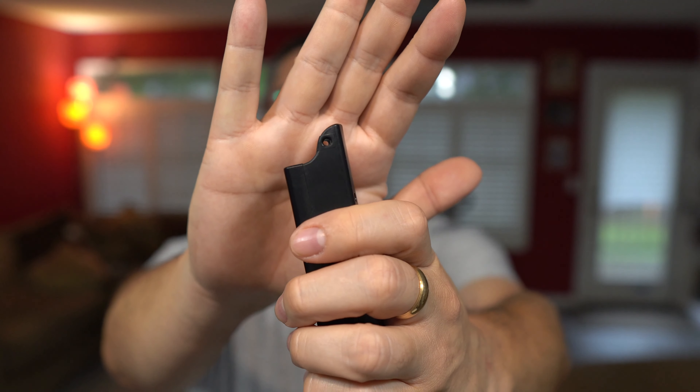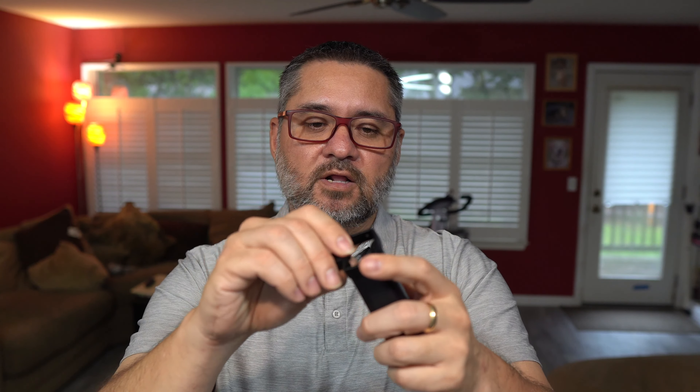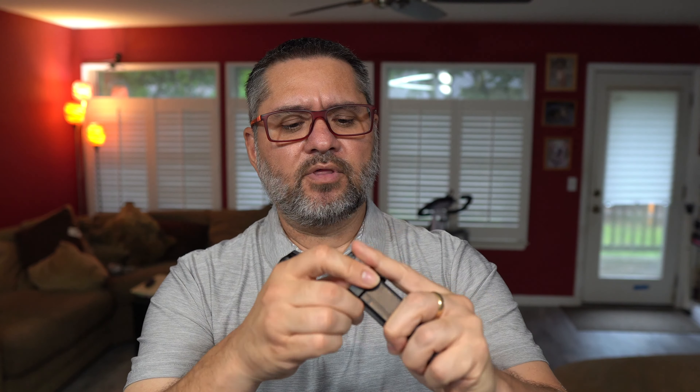It has two holes on the sides — you can see that on the housing. The reason why there are two holes on the side is that this GoPro mount actually clips into this device. Let me just set that up here for you. There we go — that way you can actually mount this to a selfie stick or whatever other GoPro accessory mount you have.